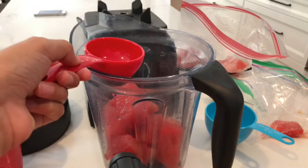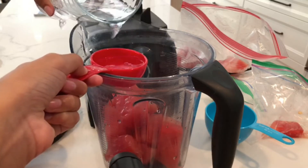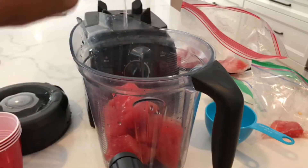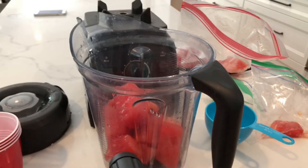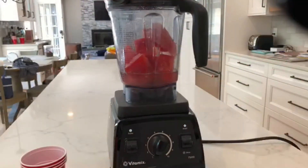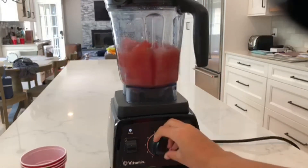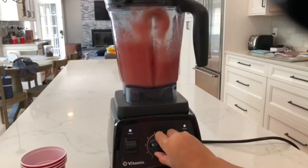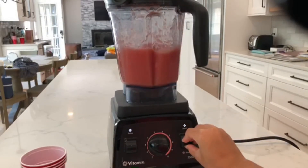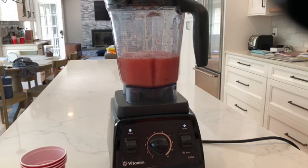First we're gonna put in a fourth of a cup of water, then put it into the blender and blend. So now we're about to blend our watermelon slushie — sorry, I said strawberry slushie at the beginning! I'm gonna turn my blender and put it to three. It still needs a little more blending, so we're going to add some more watermelon.